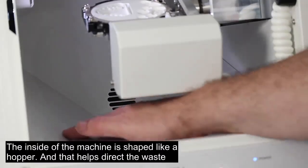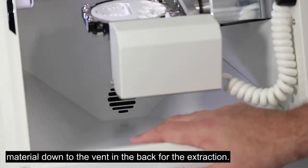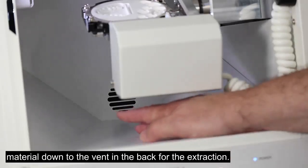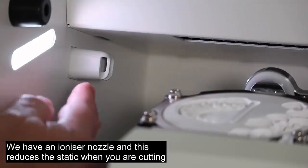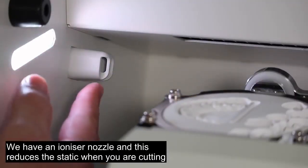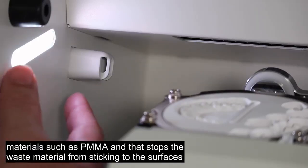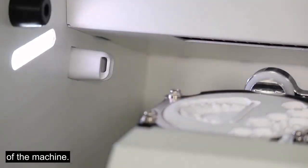The inside of the machine is shaped like a hopper, and that helps direct the waste material down to the vent at the back for extraction. We have an ionizing nozzle, and this reduces the static when you're cutting material such as PMMA, stopping the waste material from sticking to the surfaces of the machine.